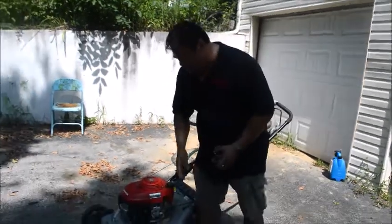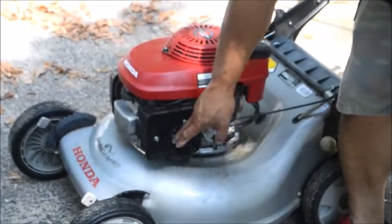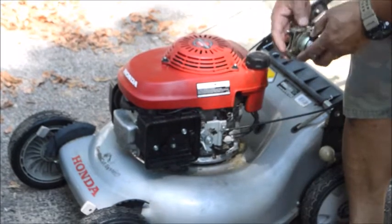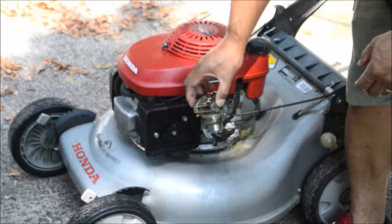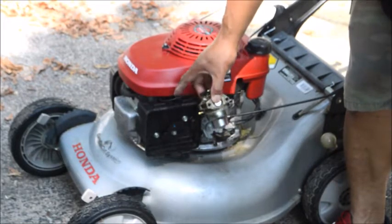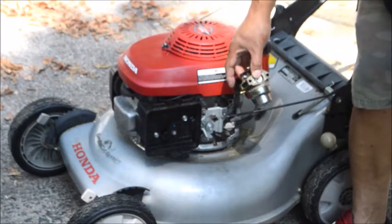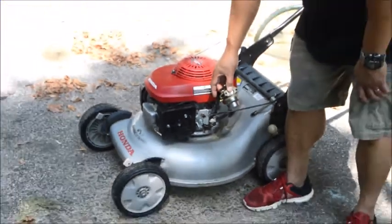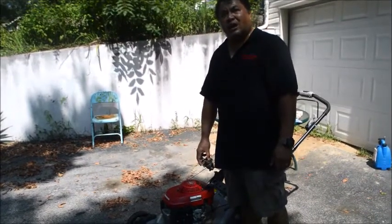As I'll show you in my next video, all you need to do is take this plastic cap off and remove these three nuts, then replace the carburetor. Inside there are more nuts you'll need to take off — about four total. It should take you about 15 minutes to replace it, and that should cure the problem.